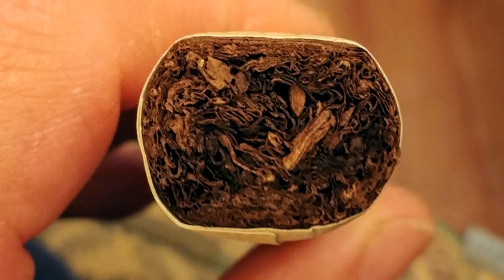You get 10 cigars in the barrel — there's the density. Every one of them is like this: it's a perfectly round cigar, but the foot is strategically square. Let's get right to it — the new holiday edition of the Diesel Whiskey Row Sherry Cask.